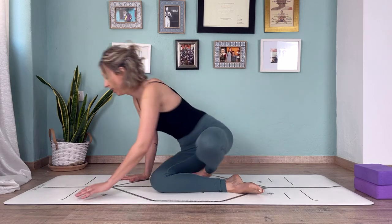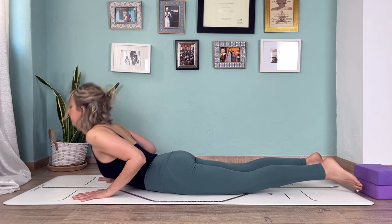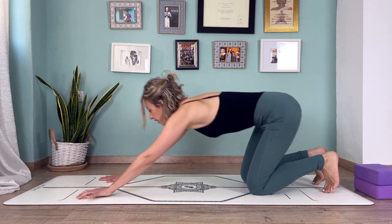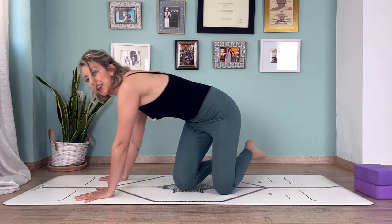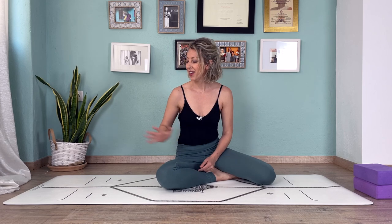Tell me if you can notice the difference between this. So I'm in plank, lower down, come up — and this. So I'm in plank, lower down, and come up. This is a transition we do a lot in vinyasa flow classes and in ashtanga yoga in particular. It's a good idea to work on this very fundamental transition because it will really help you build strength and also learn how to protect your shoulders.